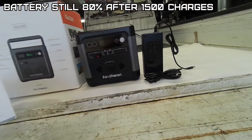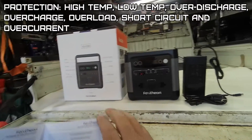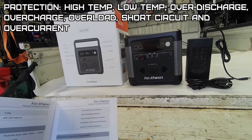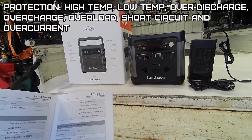It claims you'll still have 80% of battery after 1500 cycles. It also has high temperature protection, low temperature protection, over-discharge protection, over-charge protection, overload protection, short circuit protection, and over-current protection.